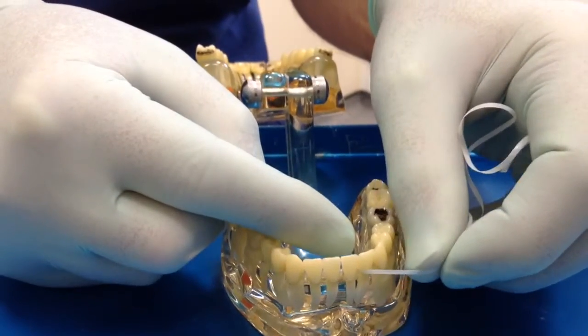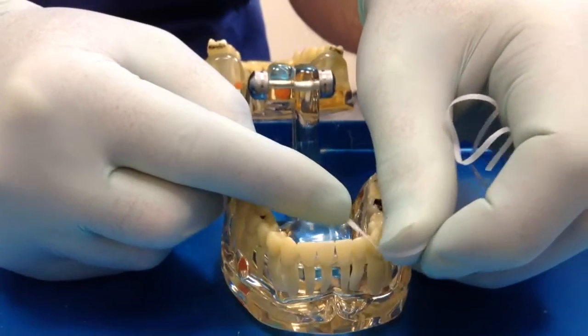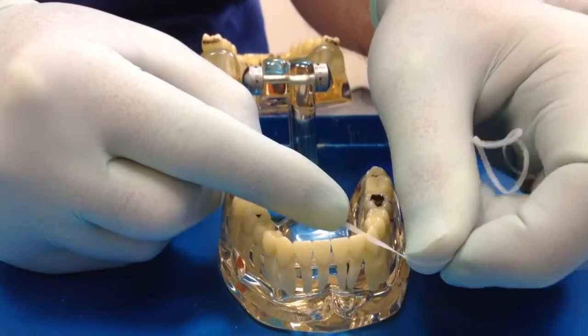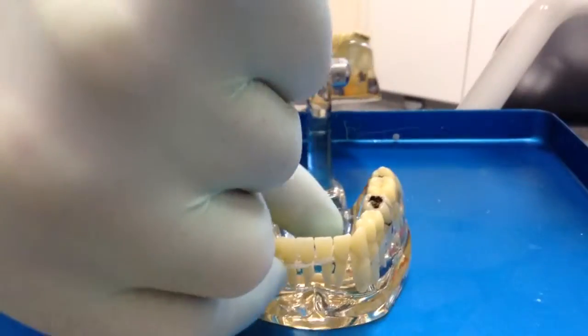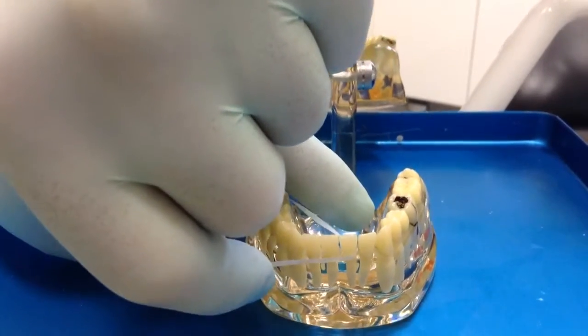Move it back and forth, always moving away from the gum. Do not saw into the gum. Go down the same gap again and go the other way, so that you clean the opposite surface of the tooth.